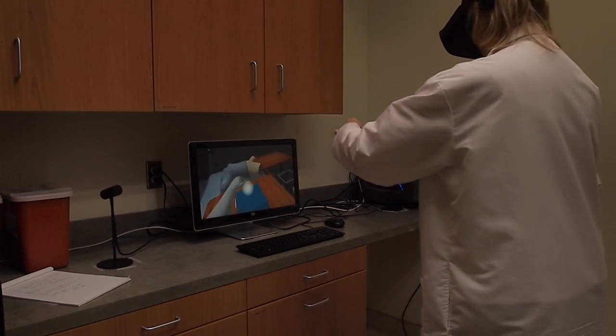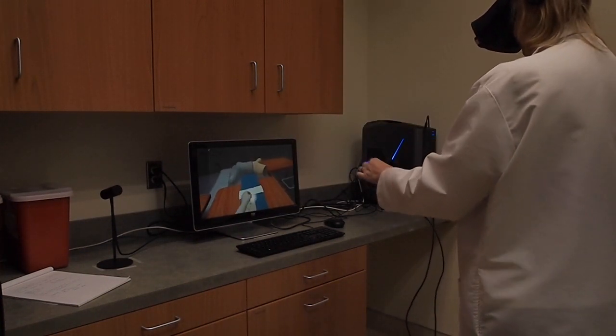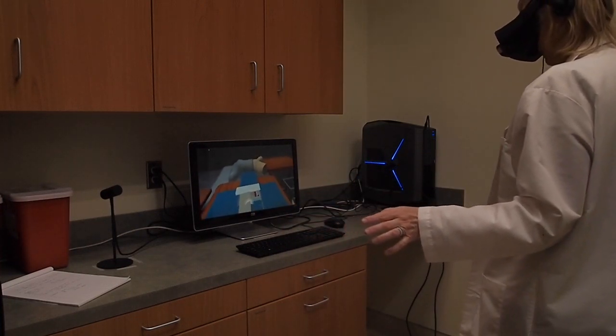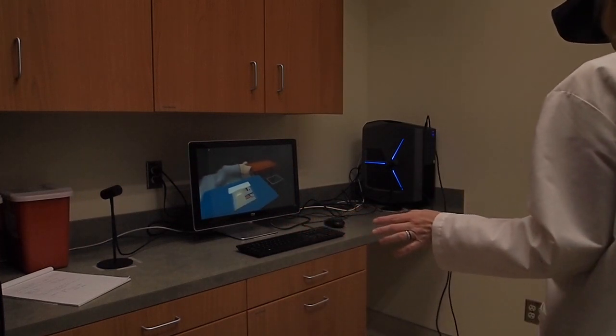First, look at your palms so the tracking system recognizes them. Then reach out for the glowing tab and unwrap the package back, left, right, and forward.